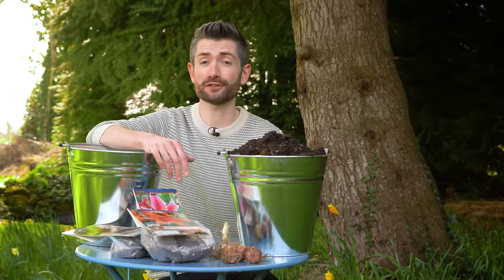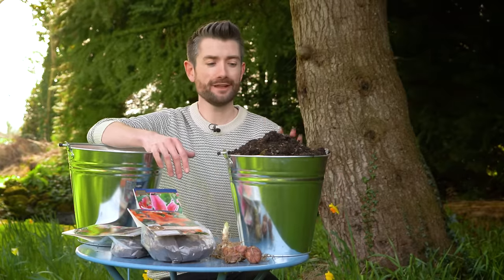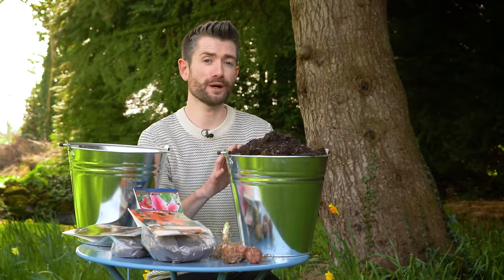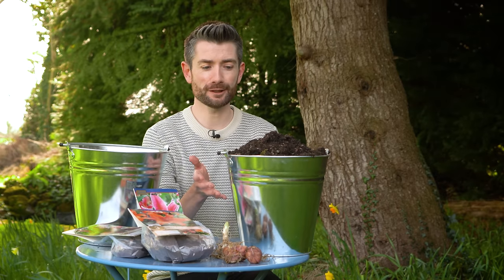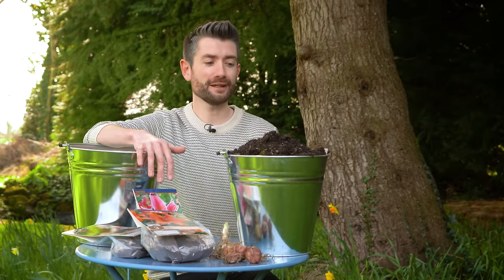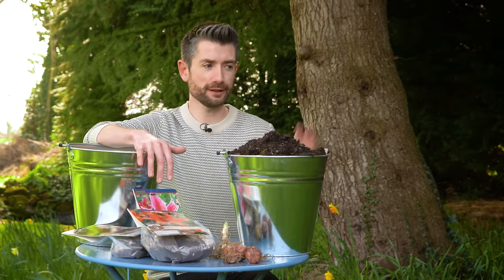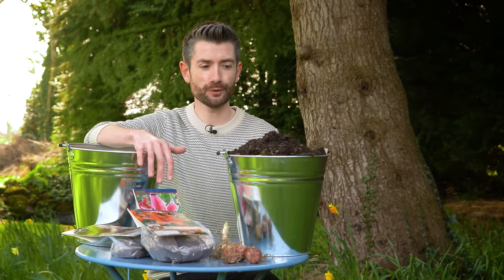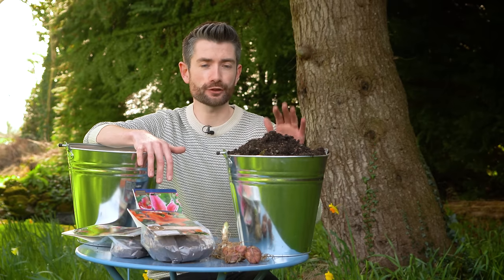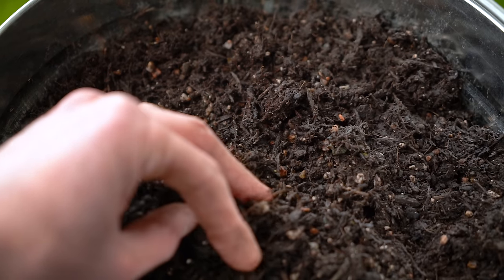Now that we've looked at the first method of planting bulbs in borders and beds, let's talk about planting them in containers - and this is probably the most popular way that gardeners choose to grow their lily bulbs. Growing in containers has several big advantages: the first being that it's easy to move your plants around to have them exactly where you want, rather than being committed to one location. The second advantage is that you can individually tailor the growing medium for each of your bulbs to exactly what it likes, giving you the best chances of success.